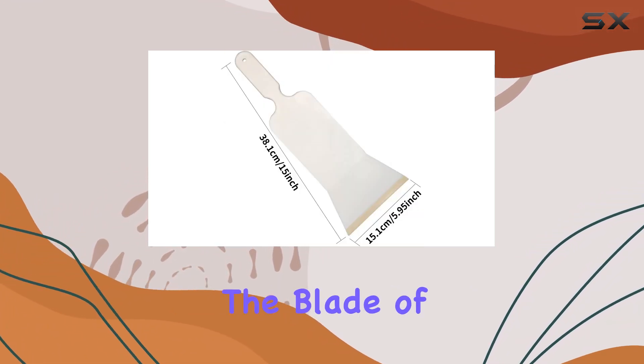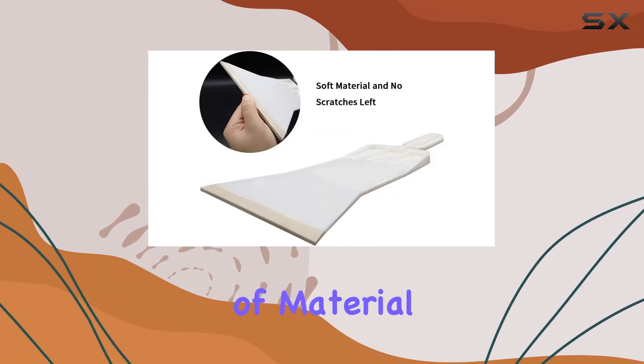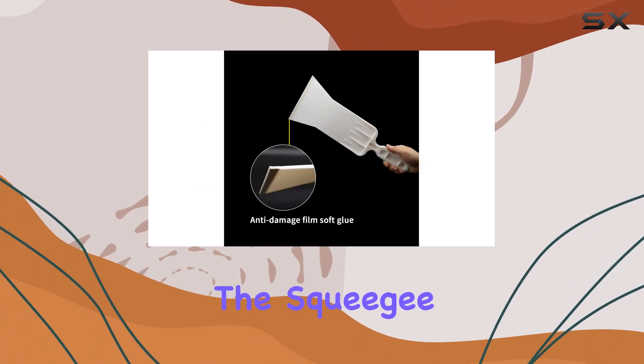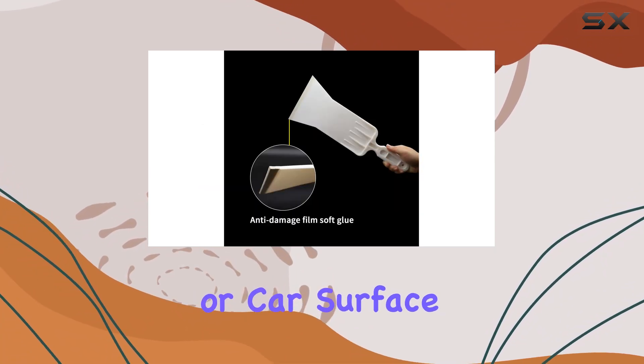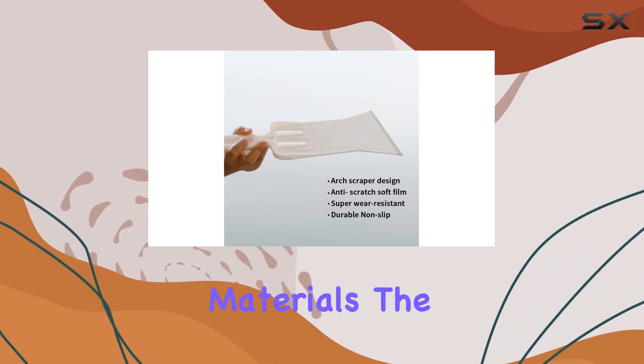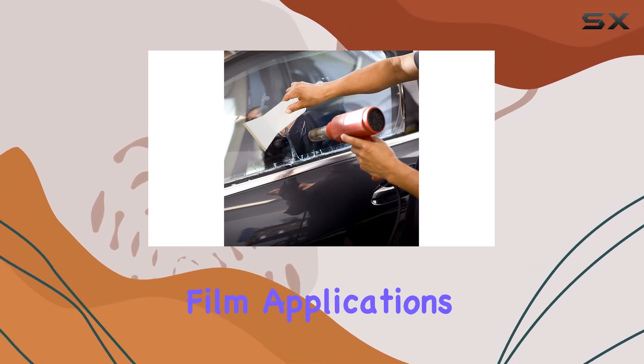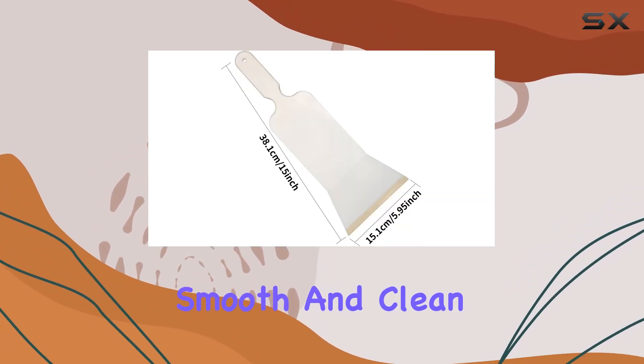Moving on to the material, the blade of the squeegee is made from soft rubber. This choice of material is crucial as it ensures that the squeegee doesn't leave any scratches on your windows or car surface, making it safe to use even on delicate materials. The soft rubber works effectively to remove water and any air bubbles under film applications, providing a smooth and clean finish.